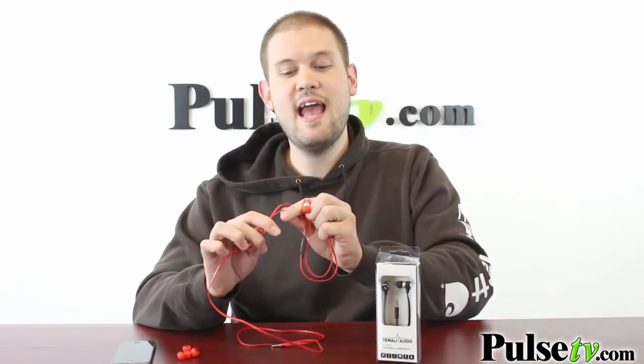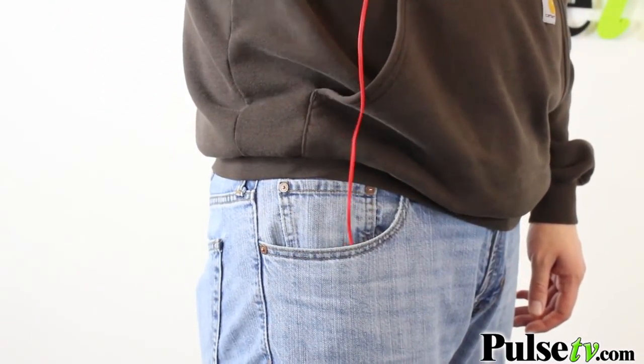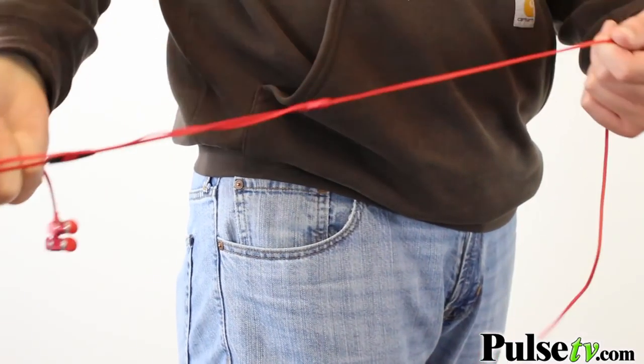The other cool thing about these is that they have a flat cord which cuts down on tangling, so if you bunch these up and stick them in your pocket or your gym bag, you don't have to worry about them getting too knotted up.